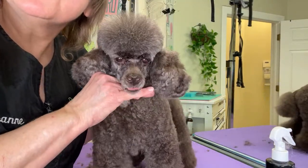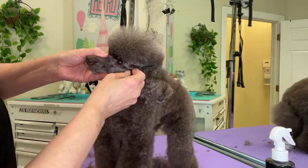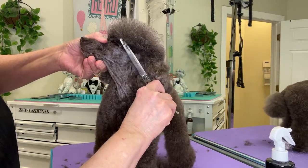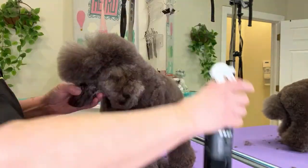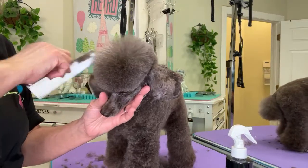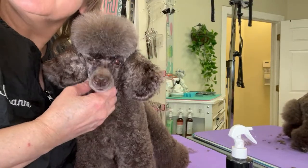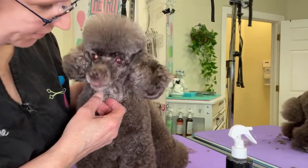What do you think, Amo? Do you think you look nice and handsome? I think this side looks a little low right there. Alright, buddy boy, what do you think? Do you think you look handsome? And that's how I do a poodle top knot.